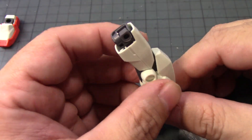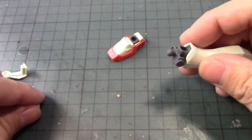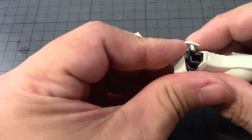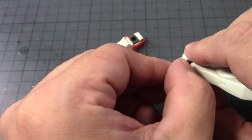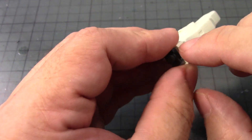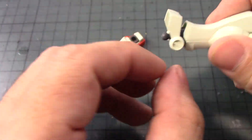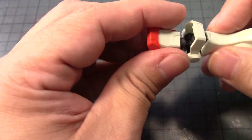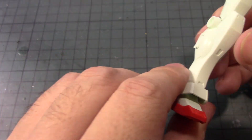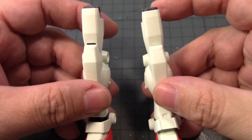This is ingenious of Bandai to do something like this. Before we put these together, put this here and this here. You don't have to worry about this because it's part of the frame, but if you want to paint it, you'll want to take this apart. That completes the left leg. Here is the right — all nicely done.